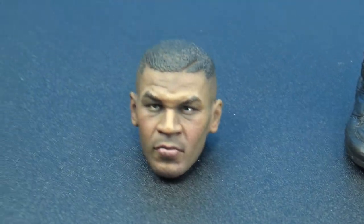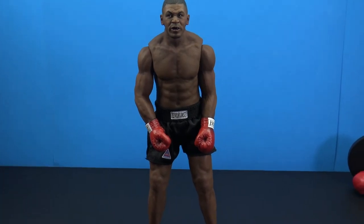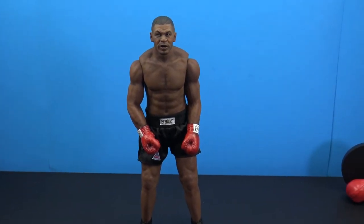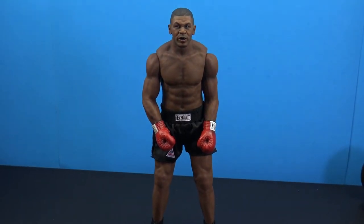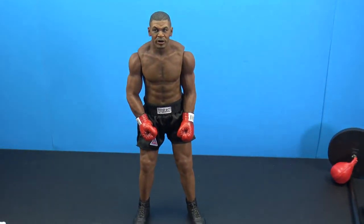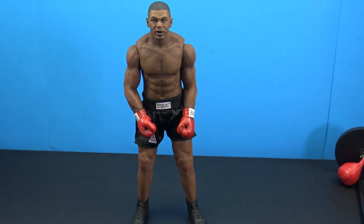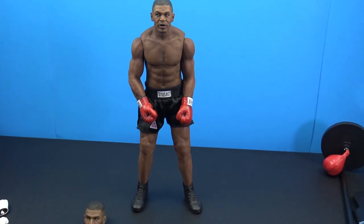I'm definitely glad to have this figure in my collection — it's one I've been wanting for a long time. Storm is coming out with a new edition and there are a couple different versions of this figure, but this one comes with the speed bag, loads of accessories, gloves, bare feet, sweat suit, the belt, the base, and the speed bag. That is a look at the Storm Collectibles Mike Tyson the Youngest Heavyweight Champion 1/6 scale figure — very very cool.